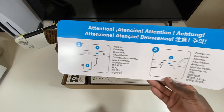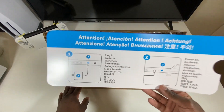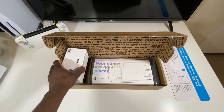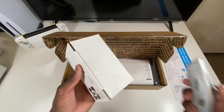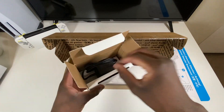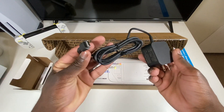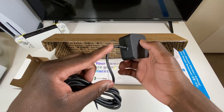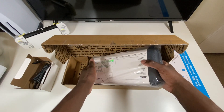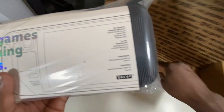I'm going to go ahead and grab the power adapter, which I think is right here, and plug it in before starting. I like the writing on here — it's pretty dope. Alright, so we got the power adapter, USB Type-C — always good to see that, and it's not detachable either. Moment of truth: 'your games are going places.' Let's go ahead and put this aside.